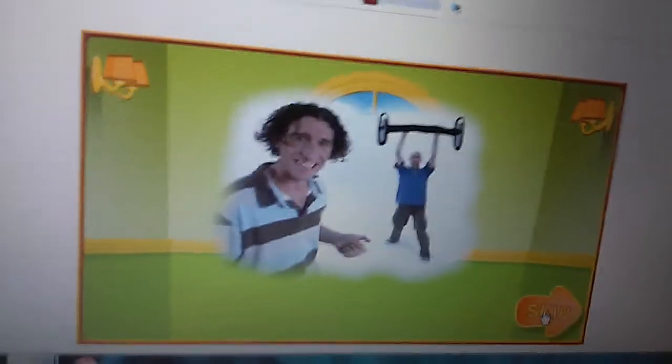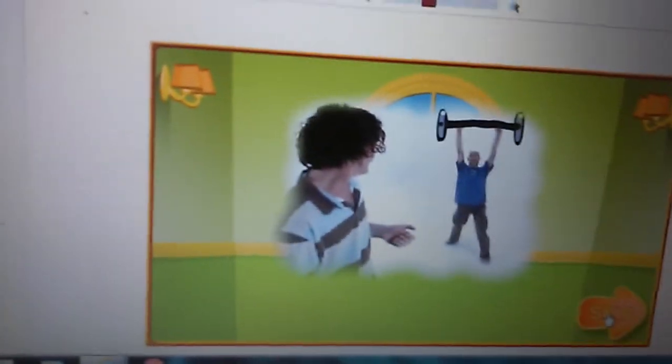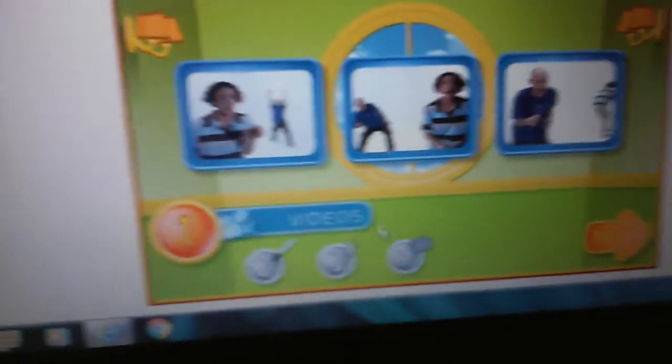Hey, it's me, Shane. You get to make your own video — a video that no one has ever seen before. First, pick a video.